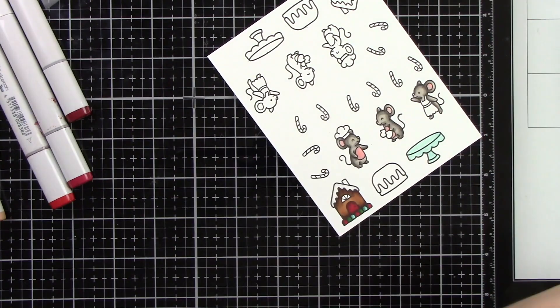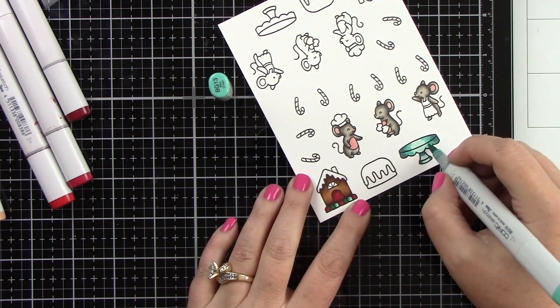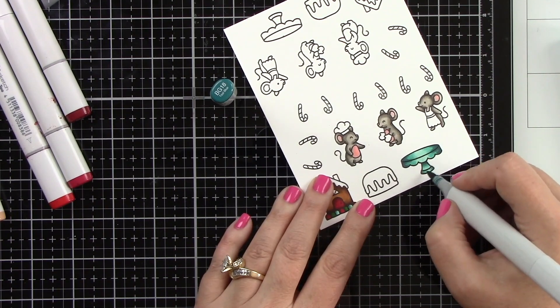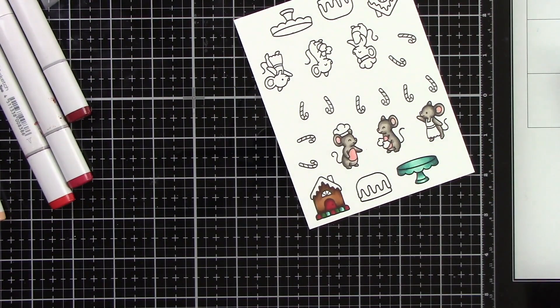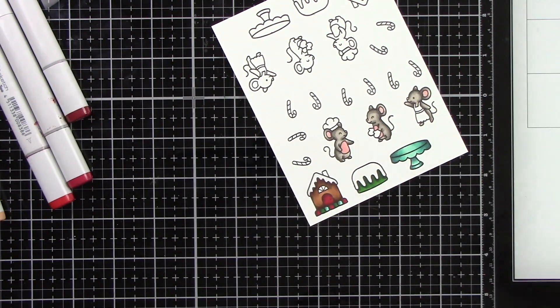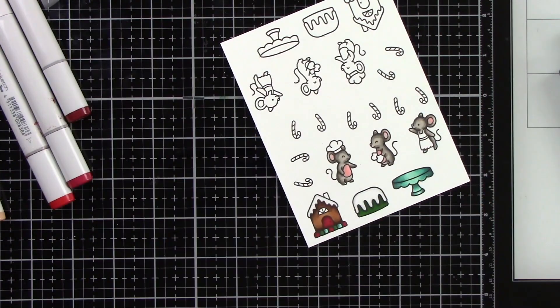For the white parts I'm coloring, I'm using C1, which is a nice cool gray color. I like adding this teal color in — I think it adds a different pop of color to the traditional Christmas red and green. I'm going to keep the color scheme fairly simple. The gingerbread I'm using E35, 37, and 59. And the cookies are E29, 55, and 33.